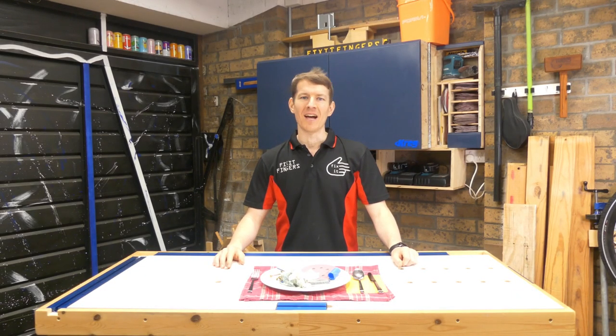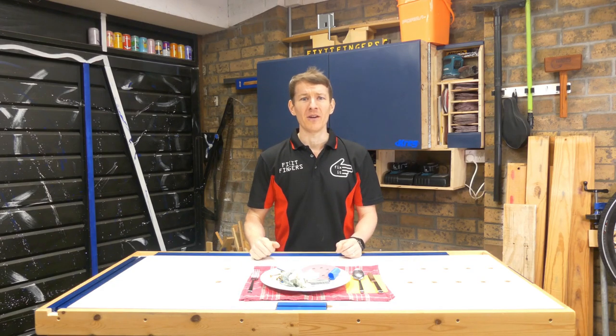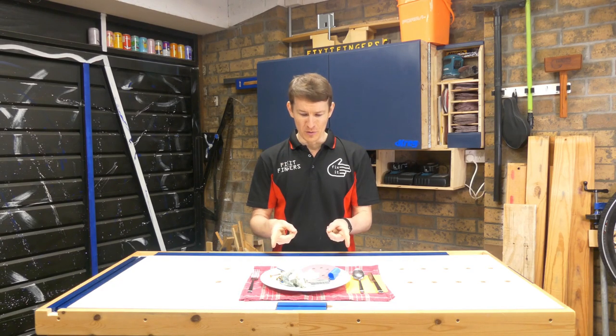G'day Fixers and welcome to another episode of Fixers. Today I've prepared you a tasty meal of workshop consumables.